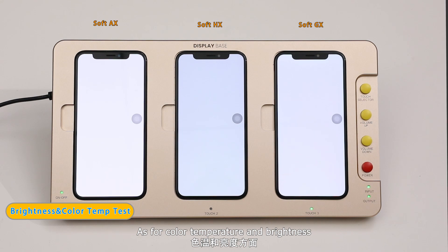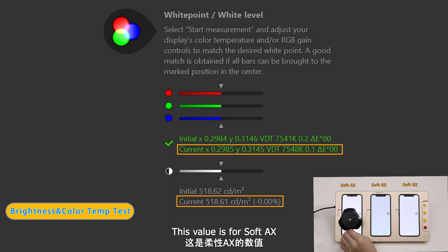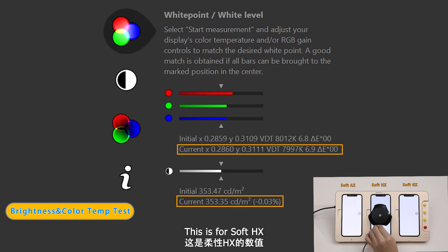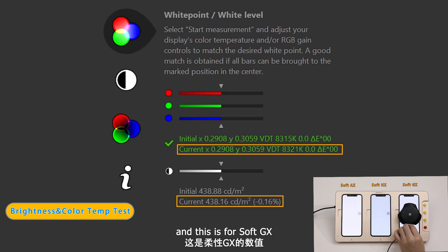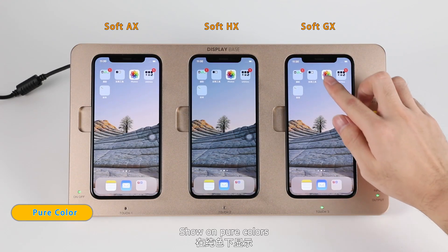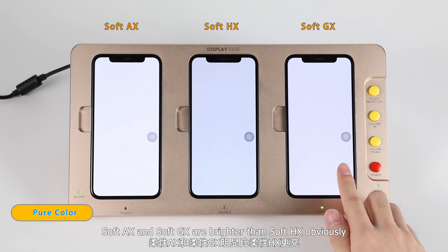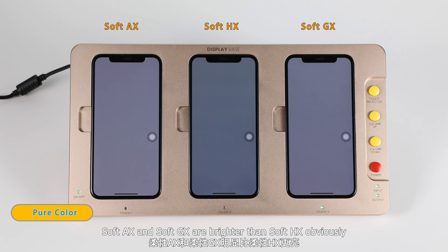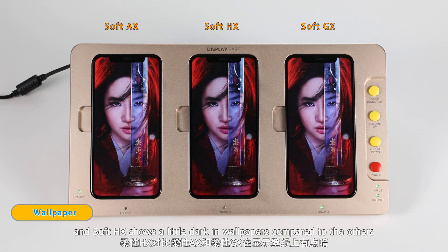As for color temperature and brightness, this value is for Soft Axe, this is for Soft HX, and this is for Soft GX. Shown on pure colors, Soft Axe and Soft GX are brighter than Soft HX obviously. And Soft HX shows a little dark in wallpapers compared to the others.